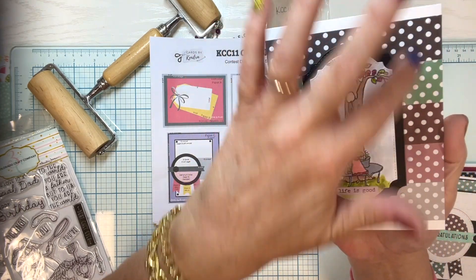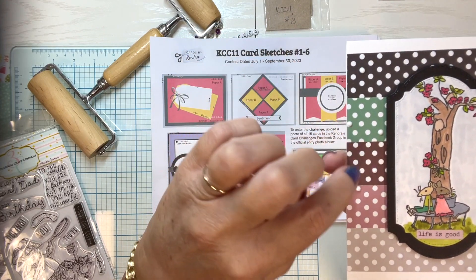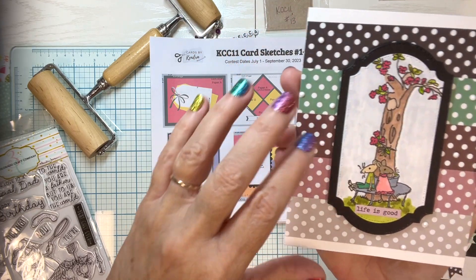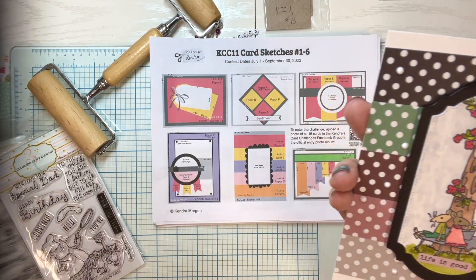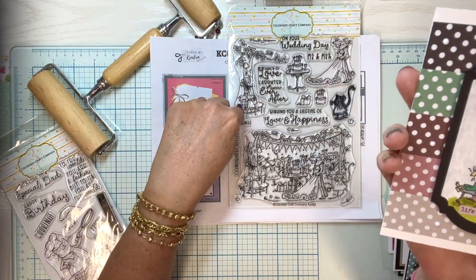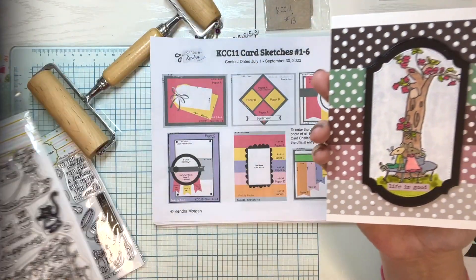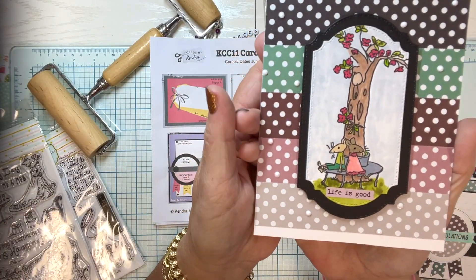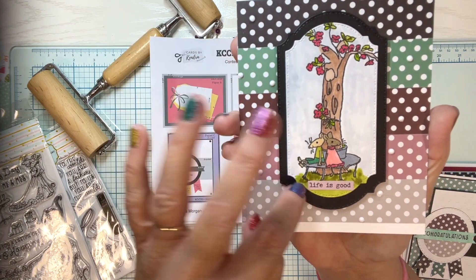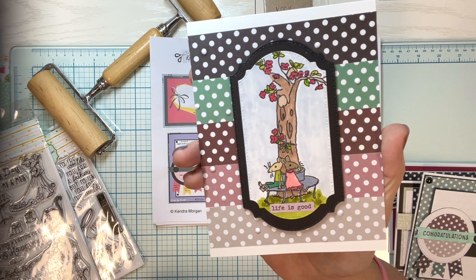Card number five — here's what I did with my papers. I used some leftover white diamond dots added onto the white polka dots every once in a while to give it some texture and shine. I used a Colorado Craft Company stamp for the image, colored it in with alcohol markers, and the sentiment is 'life is good' — just an all-occasion, thinking-of-you sort of card to send out.